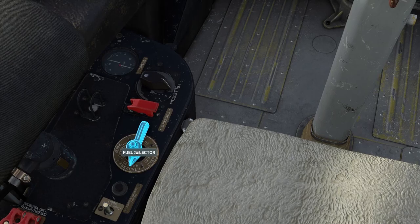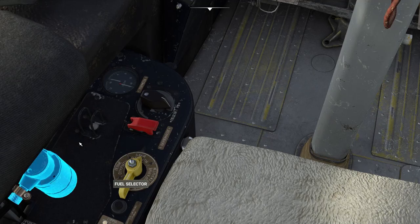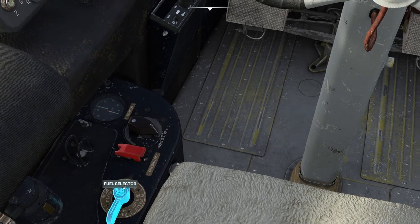I'm going to select our fuel tanks. I always select this one — I'm guessing that's for both, that's for left and that's for right. I could be wrong, I can't read Cyrillic, but it seems to work in that position.